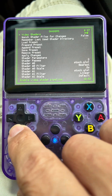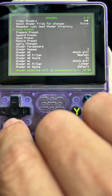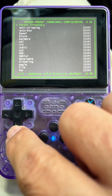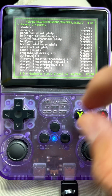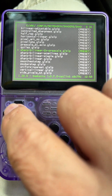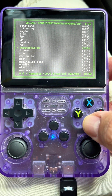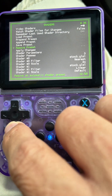Then what you do is you load your first preset. You go to Load Preset, then Shaders, and then you go down to the Interpolation folder. The first shader that I choose is Sharp Bilinear Two Times Prescale — I choose that one first.